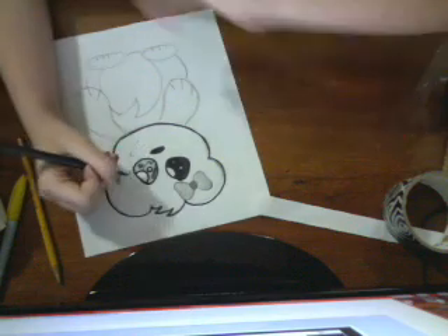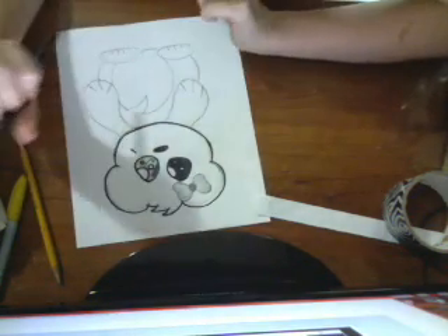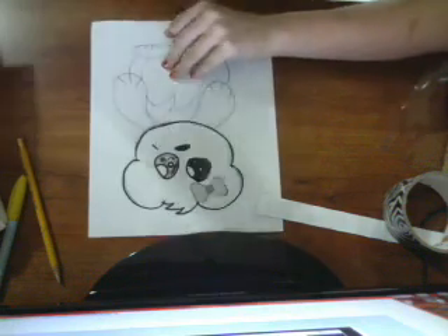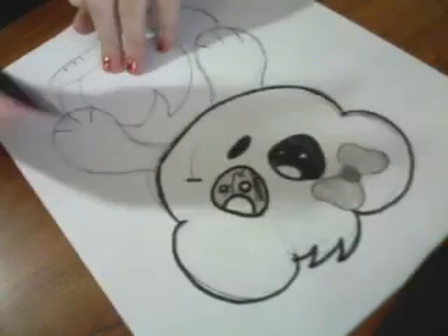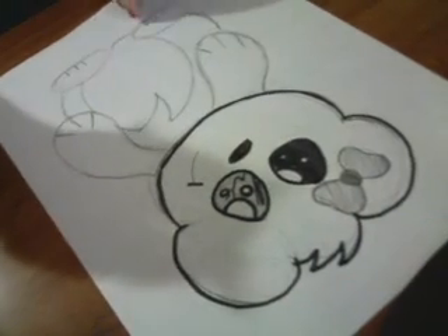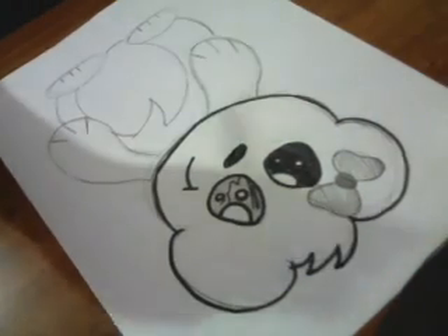And then for the — excuse me — you do a little dash thing here. Maybe if I zoom in. Well, sort of — it's not really zooming in. There we go. And curvy. Ta-da.